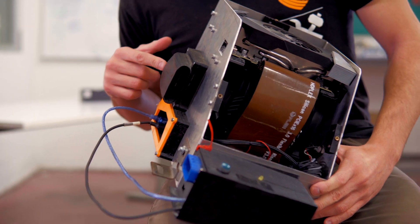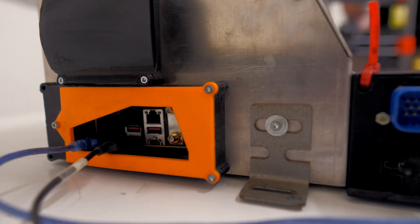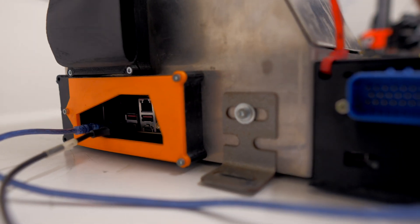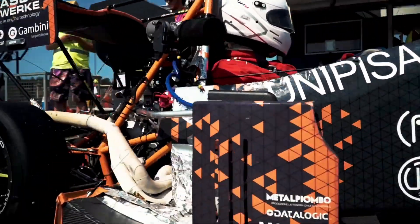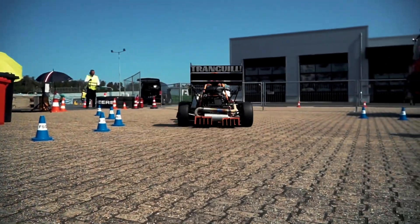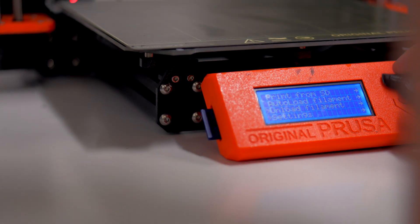This was also 3D printed with Prusa, along with these other masks to cover the PC box from water. We have tested PETG, carbon nylon, PLA, and ABS in order to understand the mechanical properties of these materials. This year we are going to use them more than in the past year.